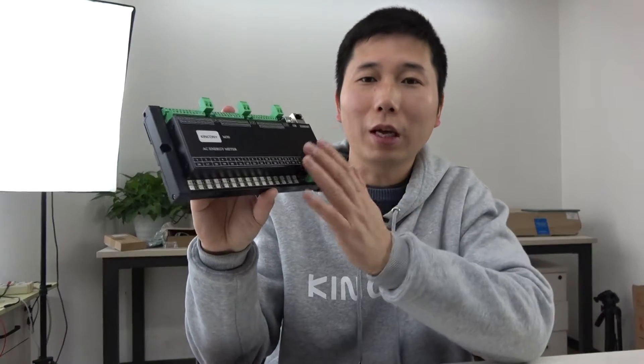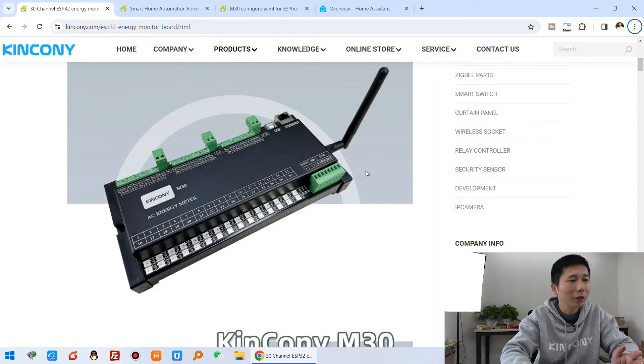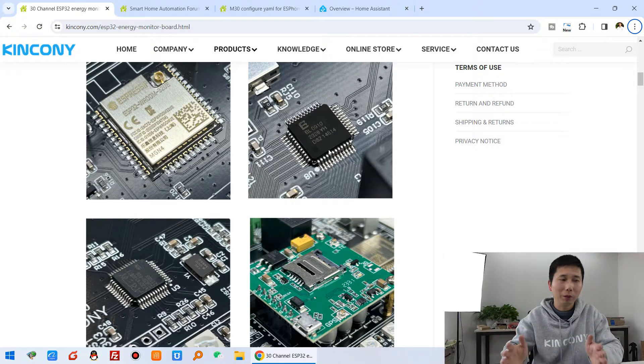Let's look at the M30 hardware details. On our Kenconi website you can see the picture of the M30, made by the ESP32 module. We have used the BL0910 energy meter IoT chip — this is a high quality energy meter chip — and we have used 3 of these chips to manage 30 channels of current and voltage.